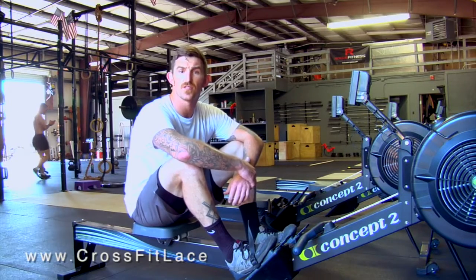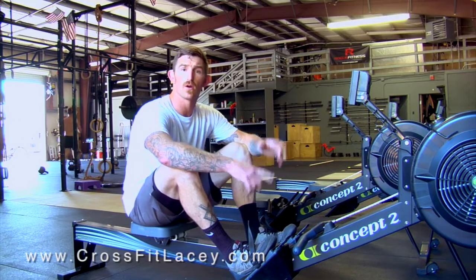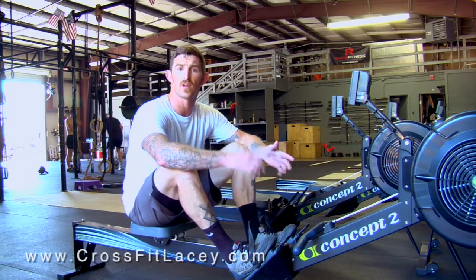Hey guys, I'm Buzz with CrossFit Lacey Training Day. Today we're going to be going over the rower. We're going to go over the proper movement along with some common faults.